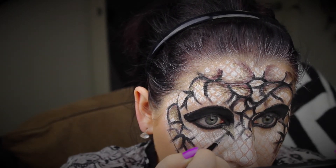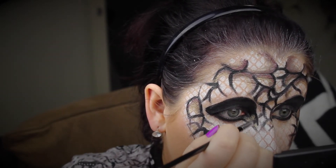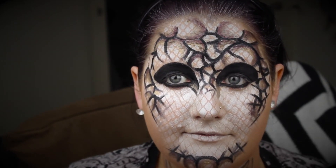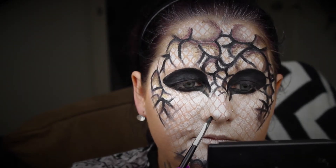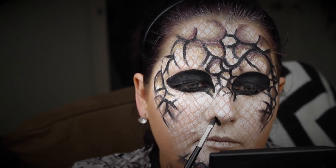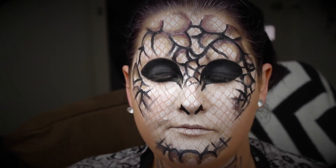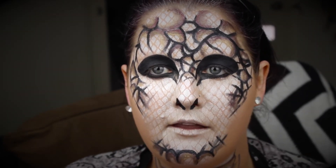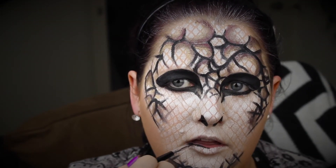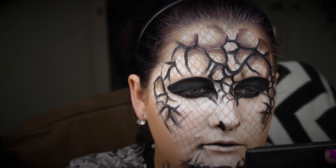Now it's time for the nose. I want to make it look really pointed and reptilian, so just bringing it down into a more pointed vertical line — and already that is starting to look way sneakier. Then it's just creating a line in the mouth, filling in the inner bottom lip and elongating the lips right out to the sides of the face.